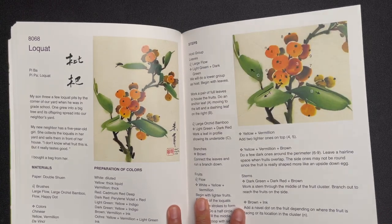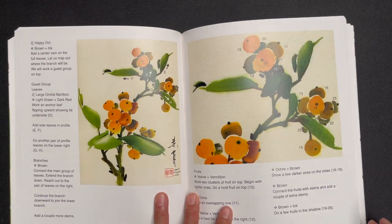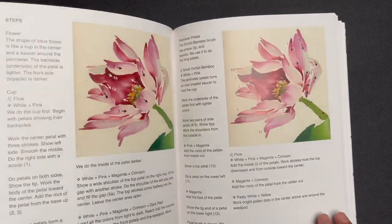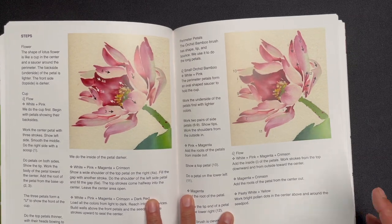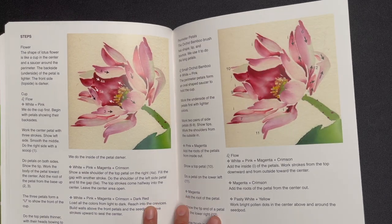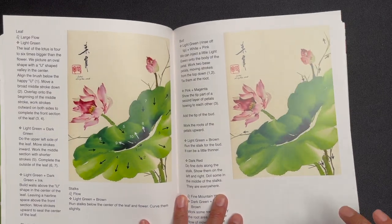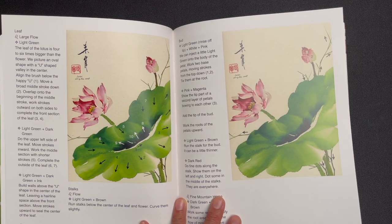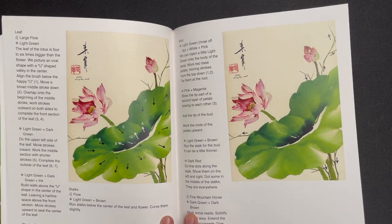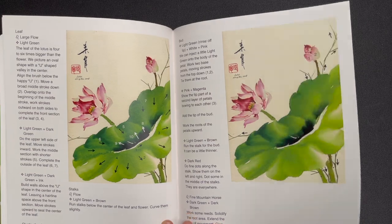And then loquat, and then iconically, lotus — one of the most famous flower subjects in Chinese painting. It's a good time to think about lotus as it's starting to warm up heading into summer. You can imagine sitting beside lotus ponds on warm days, seeing the dragonflies interacting with the lotus as they jump out of the pond.